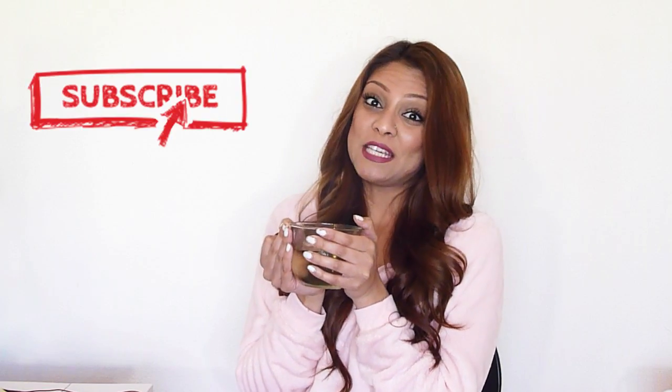Hey guys, welcome back to my channel, and hello if you're new — make sure that you subscribe if you're not subscribed already. You're probably wondering why I'm holding a cup of tea — that's because I'm going to show you guys how to make this cup of ginger tea. It tastes so good and it makes your hair grow really fast, so if you're interested, keep on watching.